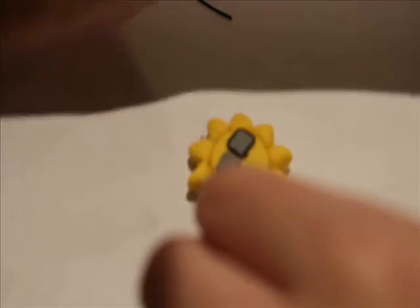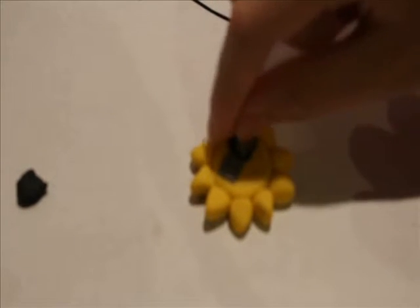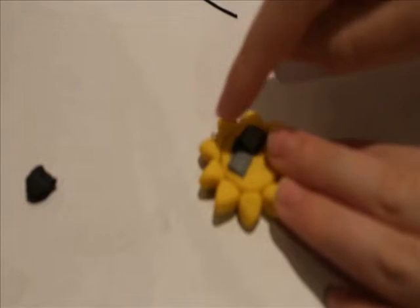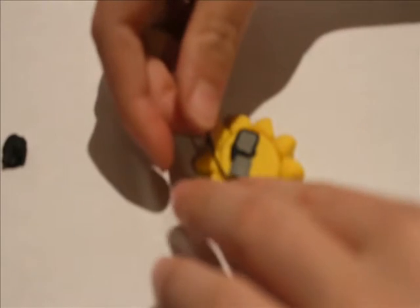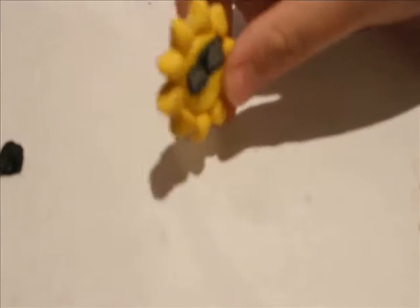Then I'm going to take a very small separate piece, just kind of roll it out, and put it on top — but you can also put yours in the center — to kind of connect the glasses. Then you're also going to take the thin black snake and outline the other square of your sunglasses. You can move it around and touch it up. So you should have something that looks about like that.